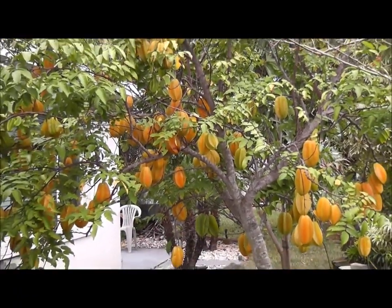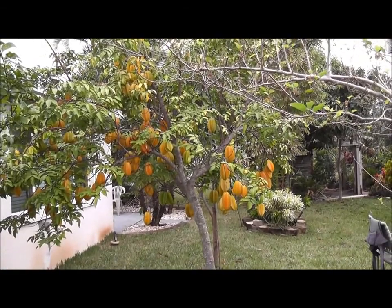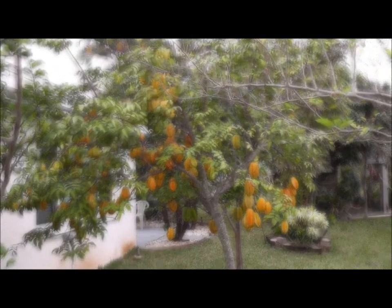It comes in all ripe at once. So it's the kind of thing you want to be ready to just pick it and give it away, so that you don't have it wasted.